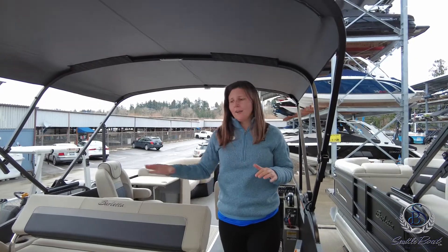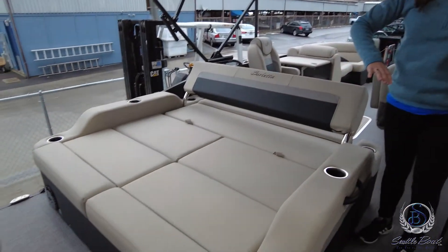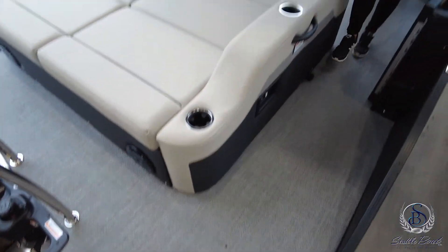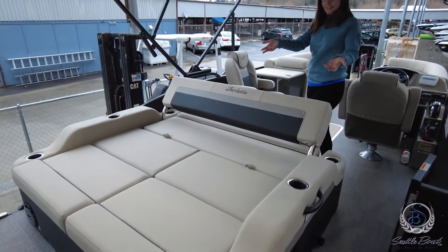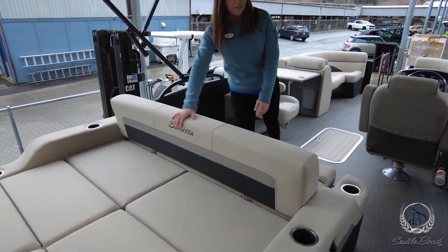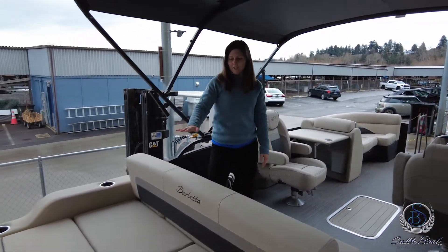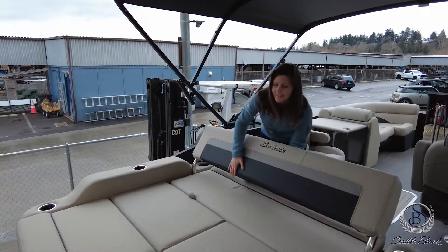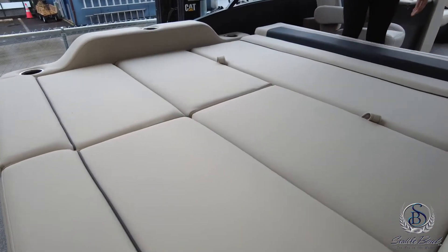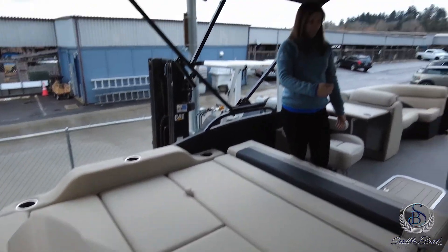Just like the rest of the Barlettas, we have a really amazing back swim platform area. This is the play space, with a nice deep ladder and a super cool ultra lounge. We have it set for a rear-facing lounge position, but you can convert this to bench seating facing in, or you can lay it completely flat and pop up the rear two supports to get a lounger facing forward. It's a really awesome, versatile setup.